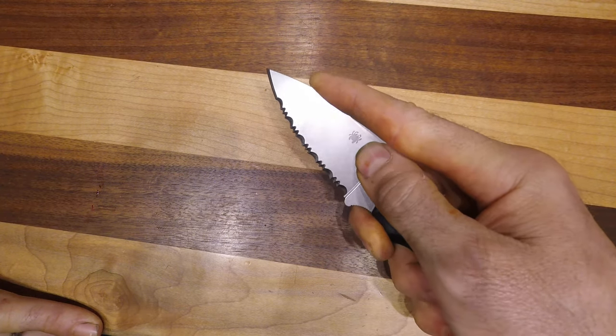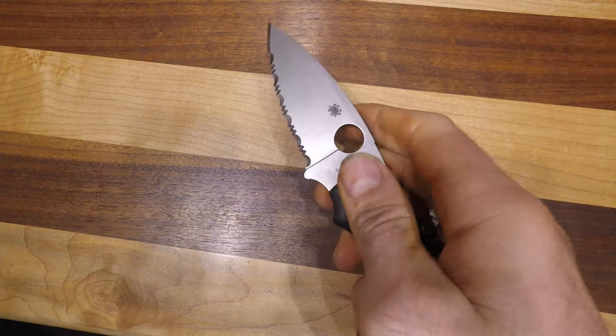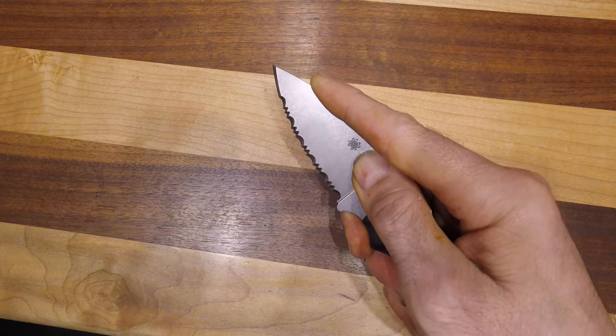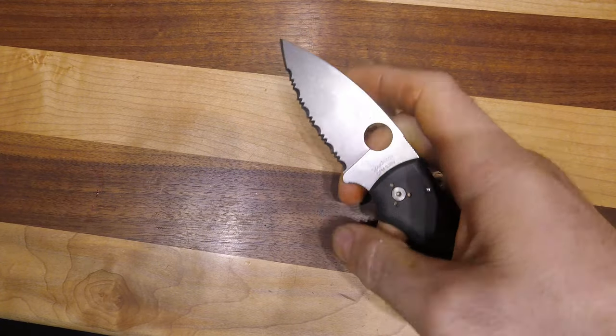I also like the spidey holes — they're great for opening. You can open it this way, and when you flick it properly you can open it, but when you choke up you can also use that for extra grip. It's just one of those extra beneficial features of that spidey hole. I really find it helps with grip for certain things.